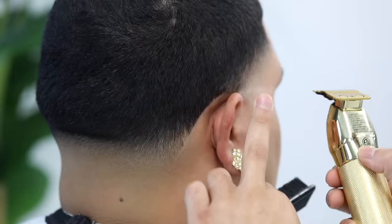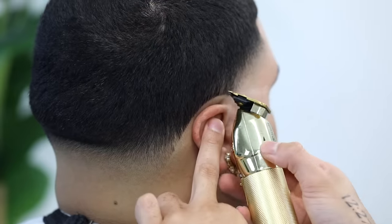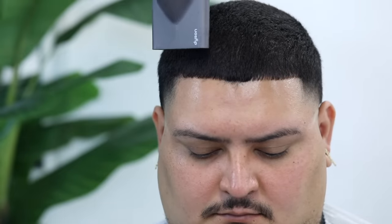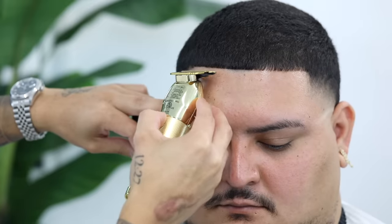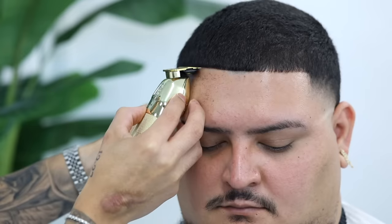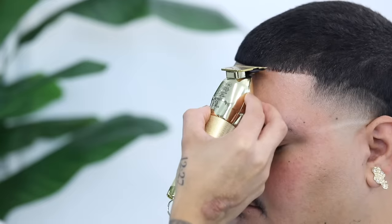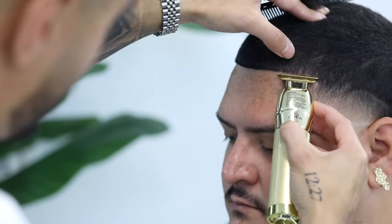As usual, I always trim some, then brush the hair down, and then go over it a few times. Here I'm using spritz — basically a hairspray — and I'm going to blow dry the hair down so we get the hair as clean as possible for the lineup. Always start in that middle position and work your way to the sides. Even before I start working on the other side, I always readjust, realign, start from the middle, and then move my way to the opposite side.